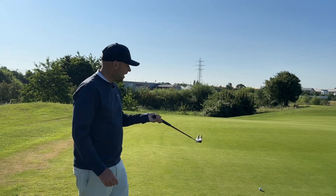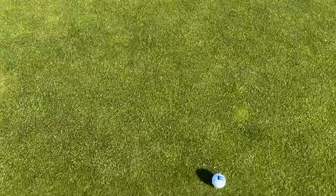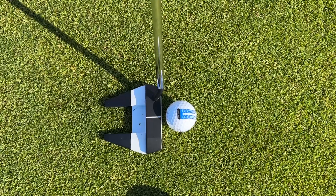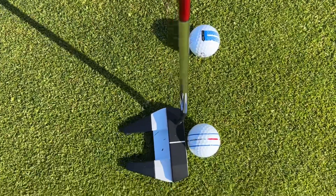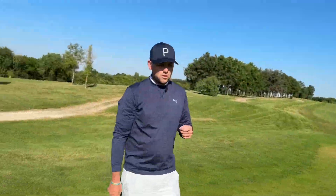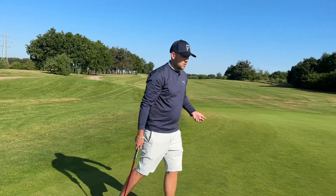One thing I think the ERC does better than the Chrome Soft is the alignment aid that could help you hole more putts. The ERC has that black line which makes it much easier to get your leading edge squaring up nicely, especially with an Odyssey Versa putter. A lot of times people don't get that alignment perfect. So go for a ball test — if they're coming to your club to do some ball fitting, give these a go. On the putting green, you can certainly save shots with these alignment aids.